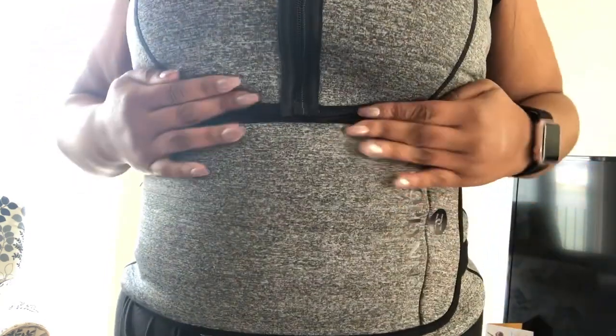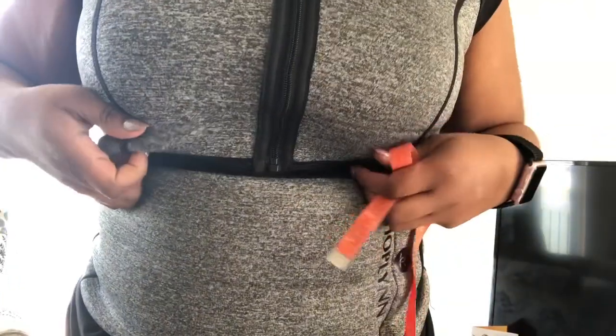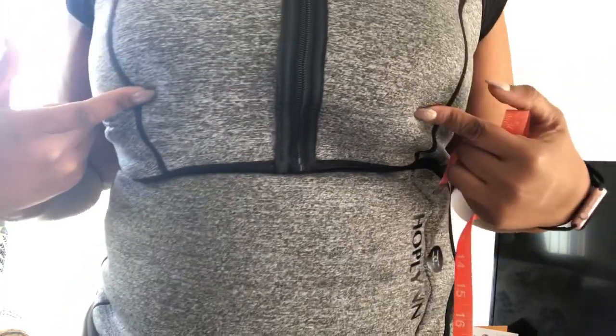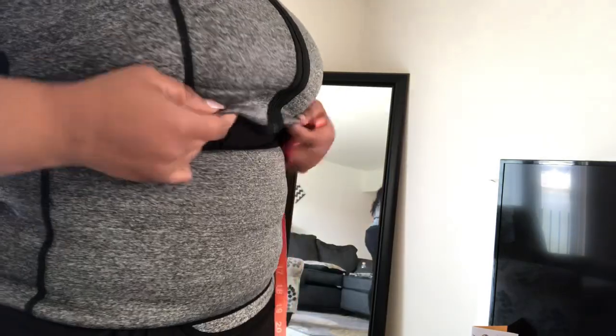This is it — this is a 3x, here it is up close. It covers up the girls. I wear a 44 double D, so it covers it up. It doesn't have any underwire. Here is the back, the front, and the side. I like this — it's comfortable.